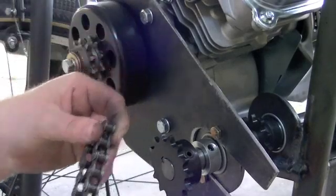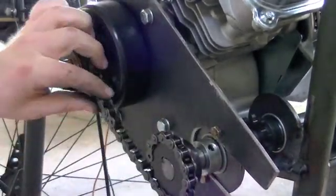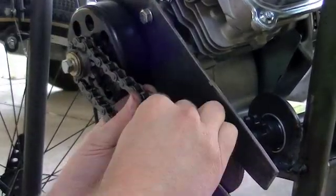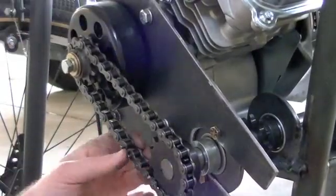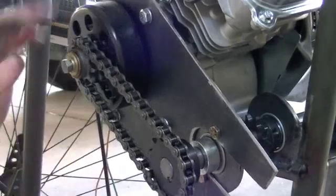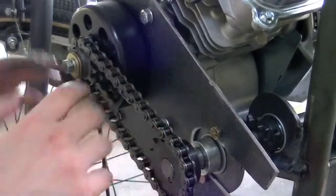Now we'll just get our chain on there. I'm not wearing my rubber gloves — I am completely out of them, so I've got to go buy some new ones pretty soon. I'll just have to go wash my hands and try not to get greasy fingerprints all over my camera. And there we go. So the drive system is basically completely finished. Now all we're going to do is come in here and make our little shroud to cover the chain, the sprockets, and all that.